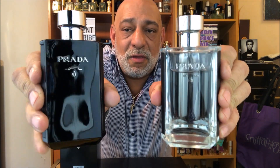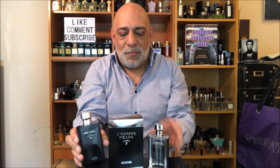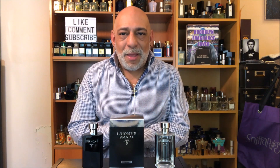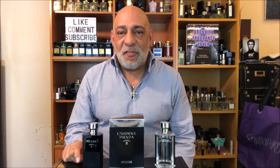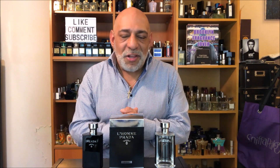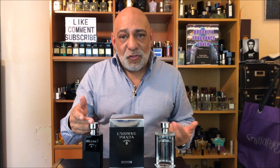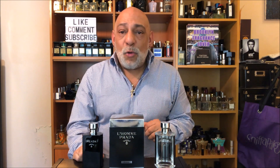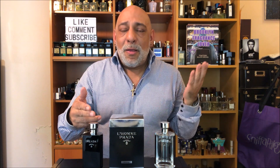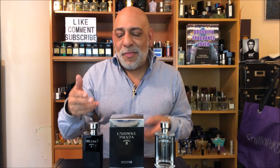Here are the two bottles together — the original and the Intense version. The original L'Homme has notes of iris, amber, neroli, geranium, and patchouli. I went to the Prada website to find the official notes for the Intense version but it wasn't even listed there, so I checked Fragrantica. According to them, this is an enriched and intensified version of the original — the amber and iris are enhanced by leather, patchouli, and tonka in the Intense.